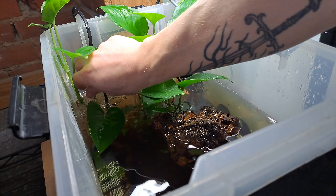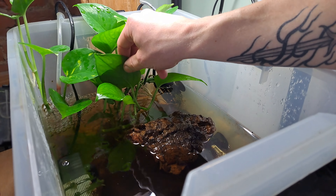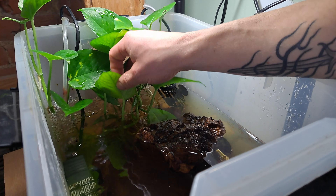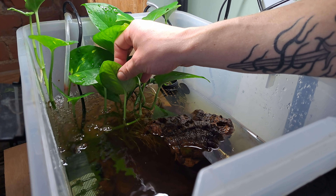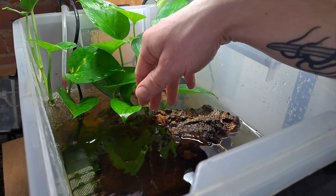We've got an oxygenator at the back here, which is an air stone providing a bit of oxygen in the water. We've also got this pothos here which grows aquatically, and you can see the roots go down there. It caters for the arboreal lifestyle of the tadpoles — they can go down there and kind of nestle in.